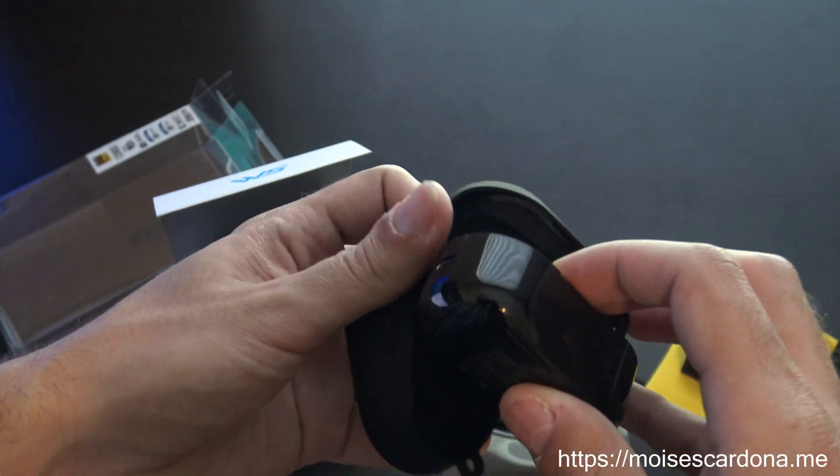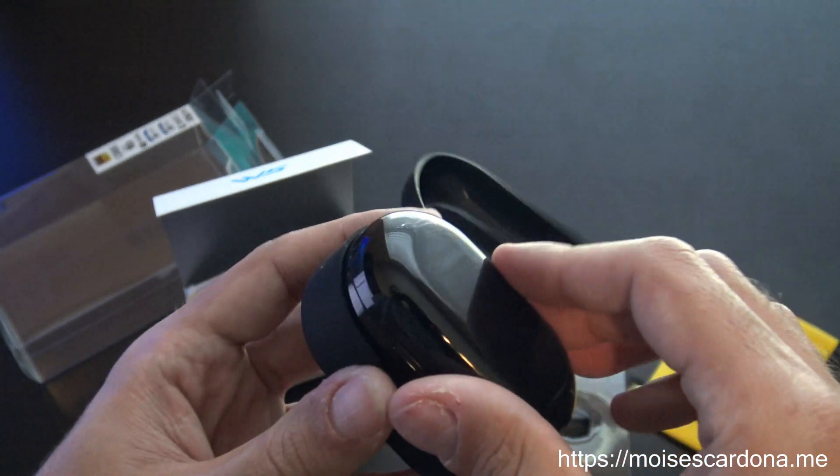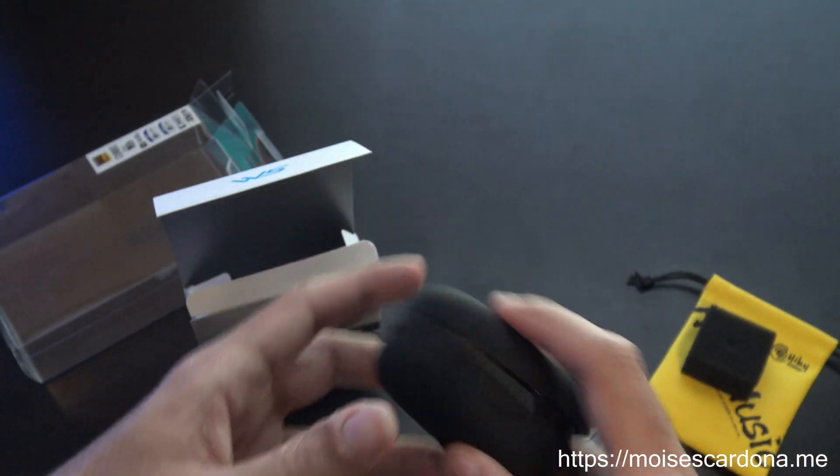It comes with a protective cover, and this is the charging case for the W5. You simply place the W5 here and it starts charging — that's cool.